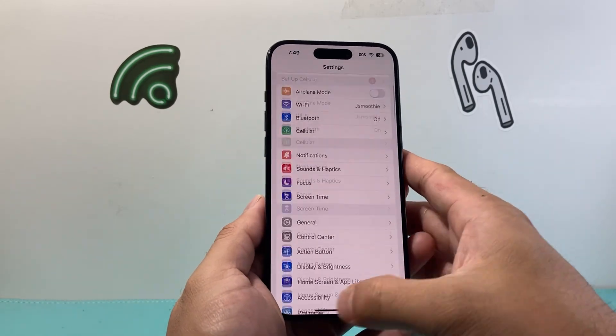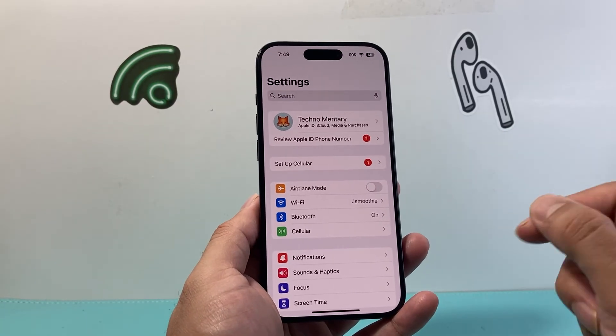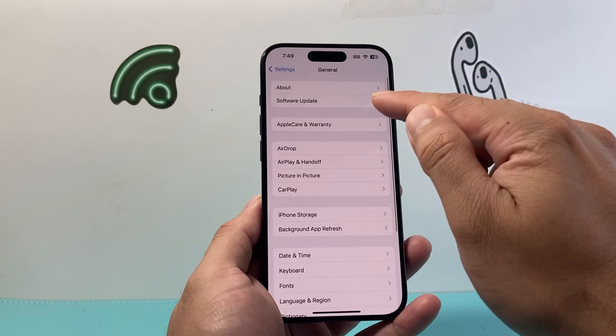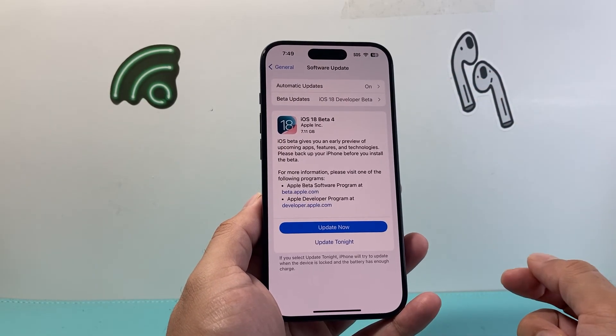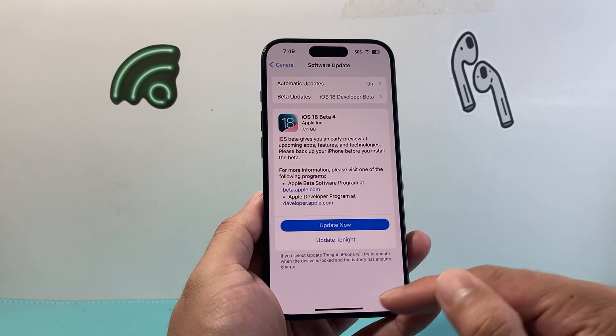Lastly, if you're still having issues, it might be time to update your phone's software, especially if you're on an older version. Some of the newer VPN settings might not work correctly on older iOS. In Settings, go to General and then Software Update. Check if there's a software update available, and if there is, click Update Now to update your phone to the latest iOS version to fix any software-related issues.